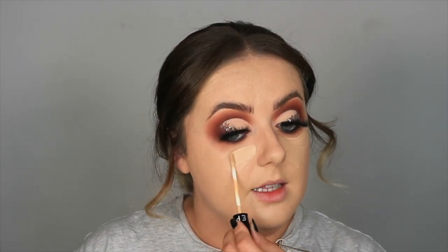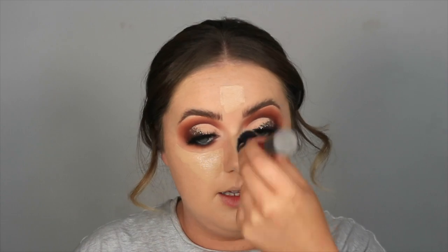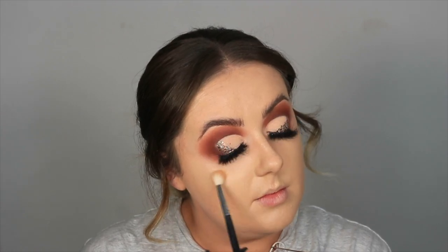Moving on to concealer — I'm going to use the Sephora concealer again but mix a little bit of number three, Fondant, in with number seven, because I think number seven might be a touch too dark today. I'll put the darker shade down first and then use number three to brighten. I'm using the Real Techniques Sculpting brush to buff that in under my eyes, down the bridge of my nose, and the center of my forehead. Then just to get right under the eyes I'll take a random fluffy eyeshadow brush from Morphe and use that to get right up under that eyeshadow.